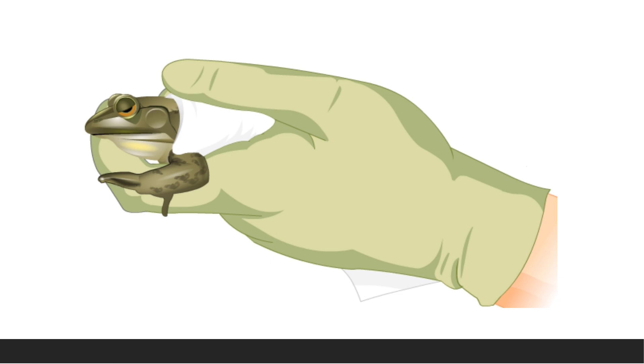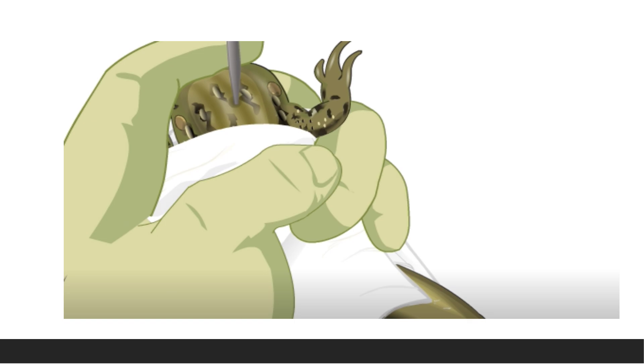To perform pithing: hold the unconscious frog in the left hand using a piece of cloth and ventroflex the head with your index finger of the left hand. In that position you will feel a depression at the mid-dorsal line where it intersects the imaginary line joining the posterior borders of the tympanic membranes. This depression indicates the junction of the skull and the vertebral column.